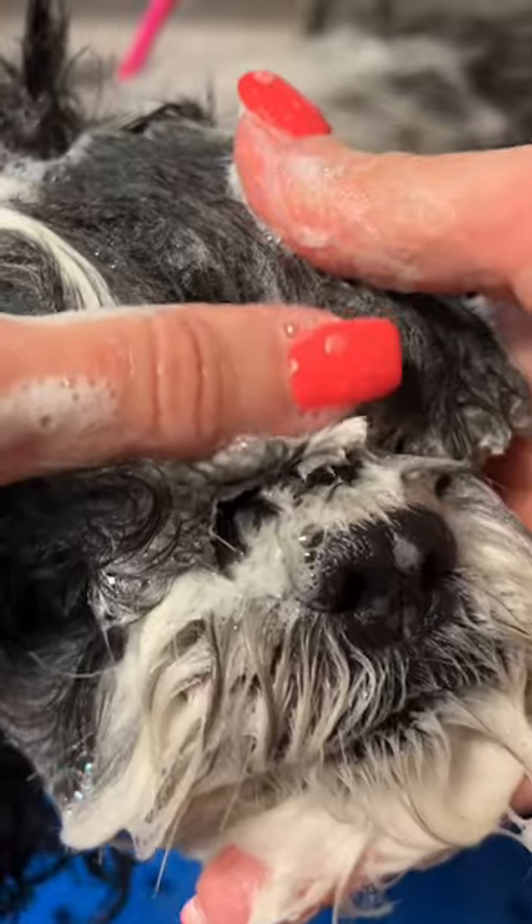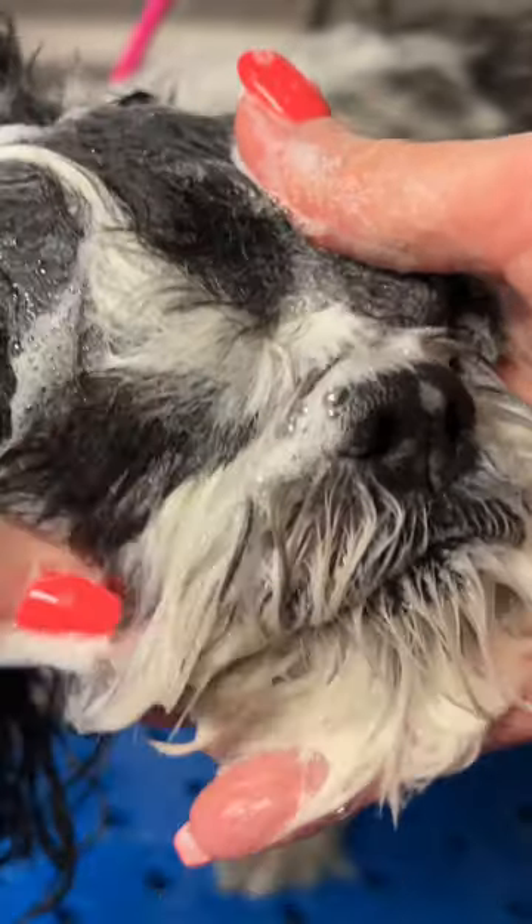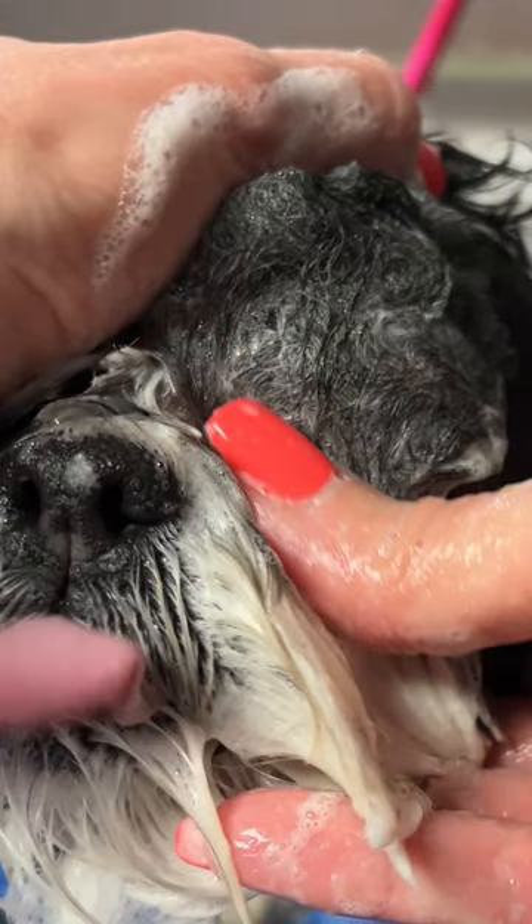Safely removing eye buildup. Gently massage the shampoo down in front of the eyes, avoiding getting product in the eyes.